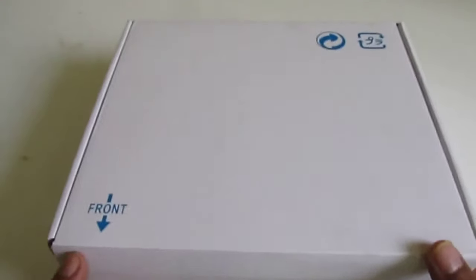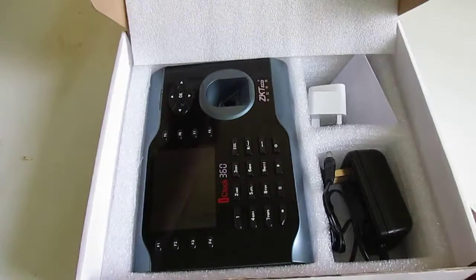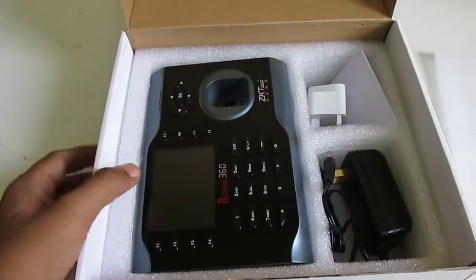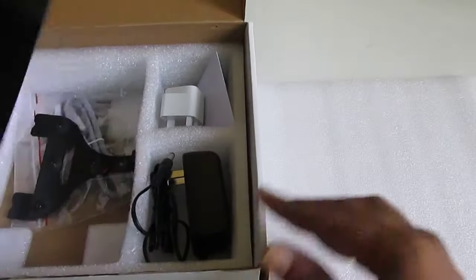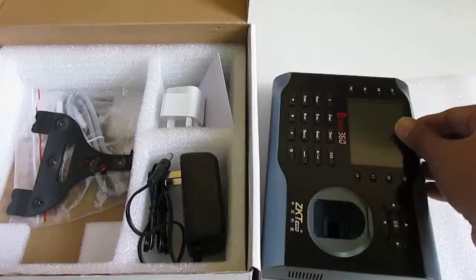Hi friends, today I am going to show you how to set up a ZKTeco fingerprint time attendance device. We have one new device, we open the new box.